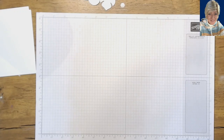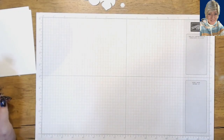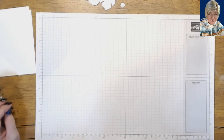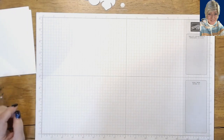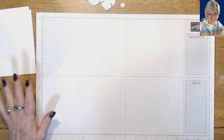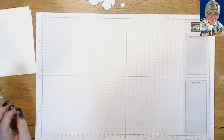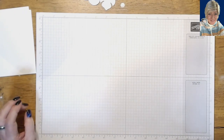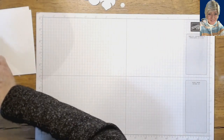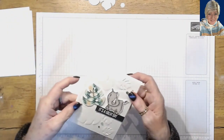Good morning stampers and crafters, welcome to Tina's Crafting Spot, I'm Tina. Thank you for joining me today. I have a fun technique for you today that you're going to be able to use with any of your dies or any of your punches to create a fun embossed background — dry emboss.